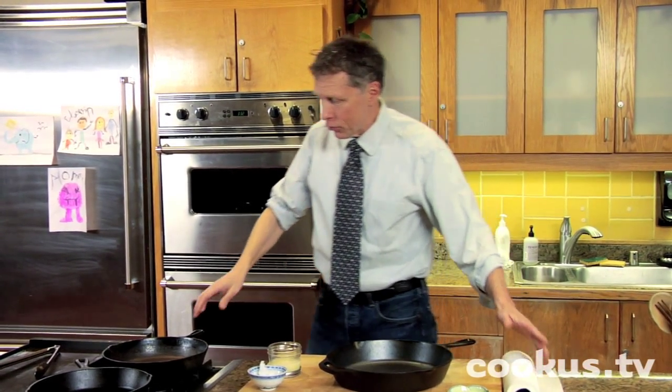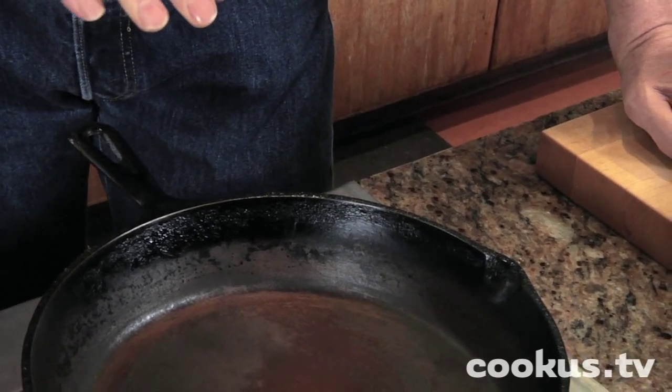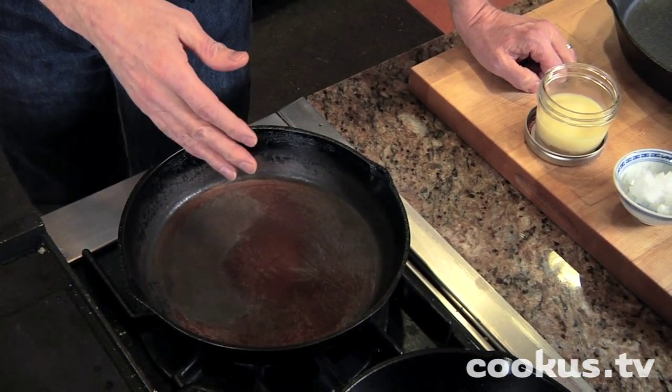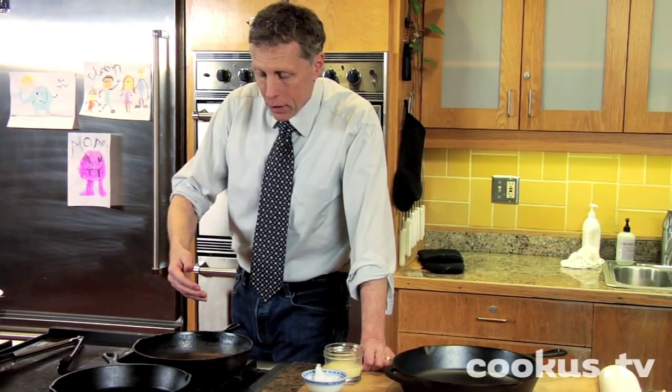Let's move on to this one. If you look at it, you can see this is an abused cast-iron skillet. It's already hot. The way this one actually got this way is that somebody was seasoning it, forgot about it, came back, and all the fat had been burned out of it. Another way it can happen is if you use soap and water or if you don't dry it properly.